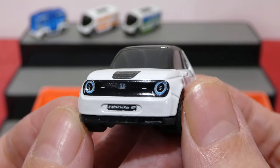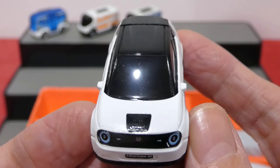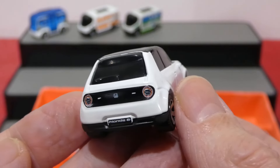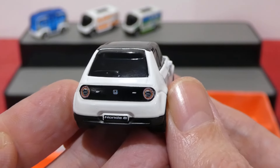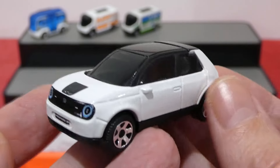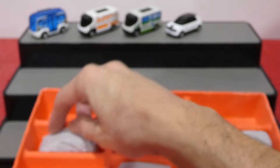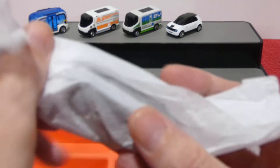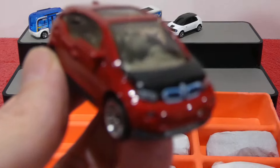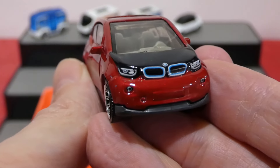Next up we have the Honda — the 2020 Honda E in white. Nice chrome wheels, simple white and black two-tone design. This one has got an interior but the tint on the window is very, very dark. Around the front we get nice glowing headlights, Honda badging, 'Honda E' on the license plate, and a little black panel — possibly where the charger goes. Around the back, very nice glowing rear tail lights, Honda badging, a blacked out panel, and 'Honda E' on the license plate. There is the base for all you base fans.